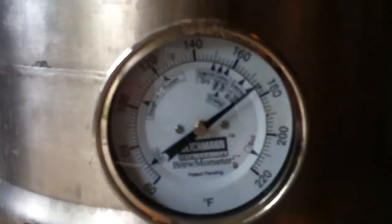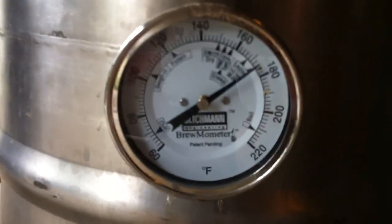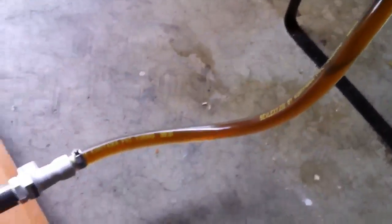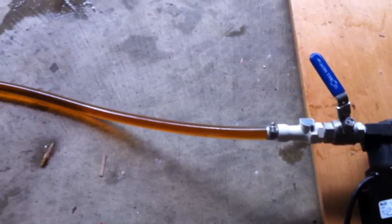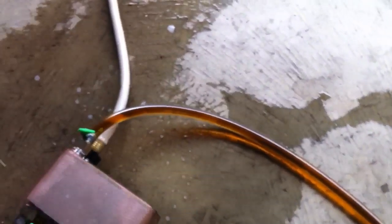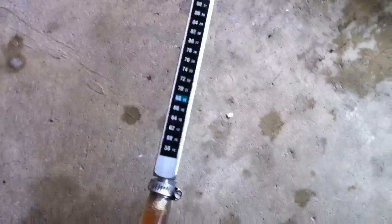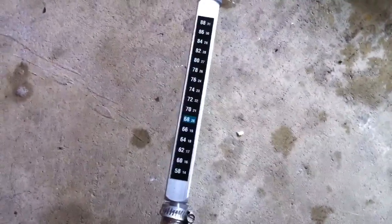The temperature in the kettle here is about 175 — it's probably higher than that because you can see that the thermometer is actually out of the wort right now, so I'd guess it's probably up around 200. It's coming through the pump at a pretty slow rate — that ball valve is mostly closed — going through the plate chiller, and you can see it's coming out the other side at 68 degrees, which is fantastic. Going up and into the fermenter.